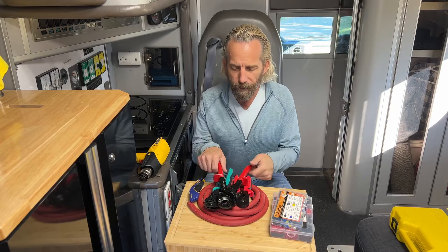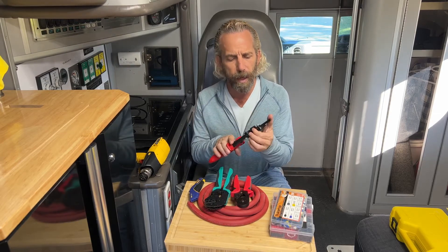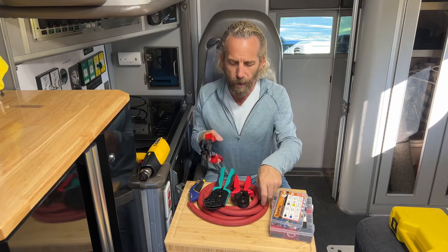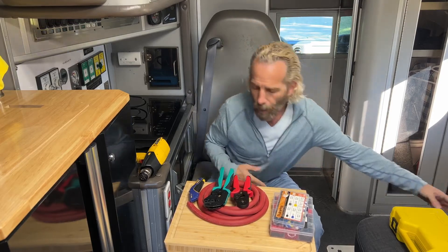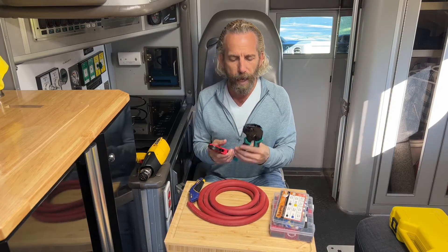Starting off, you're going to need a pair of these clickers here. These allow you to cut the big wire — there'll be links for all this stuff. This is a 4/0 cable; it allows you to bite through, and to me that's really important. Over here we have three different kinds of crimpers.